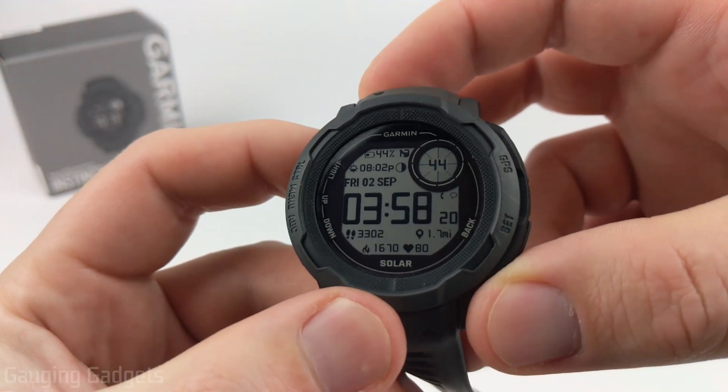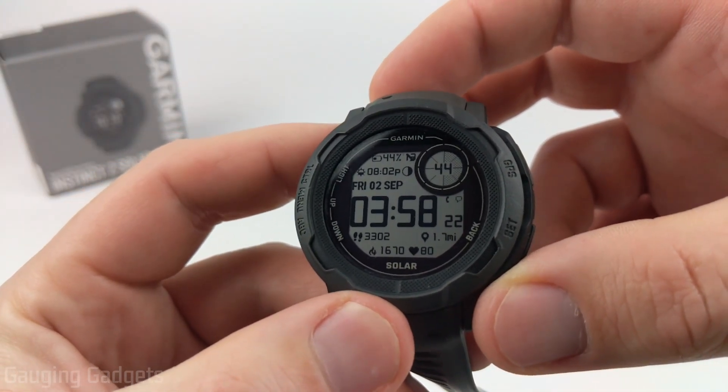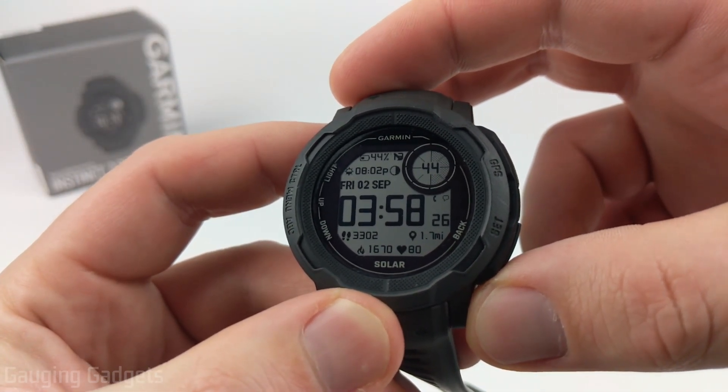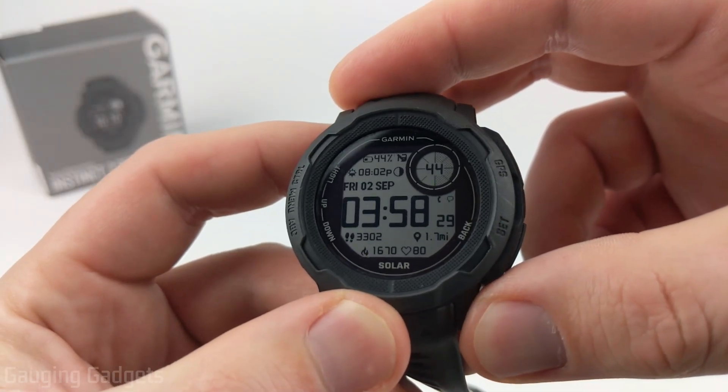Welcome to another Gauging Gadgets Garmin Instinct 2 tutorial video. In this video, I'm going to show you how to download and install third-party watch faces from the Garmin Connect IQ Store onto your Garmin Instinct 2.